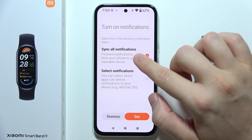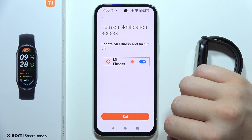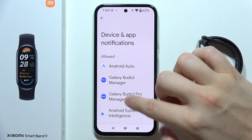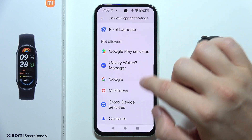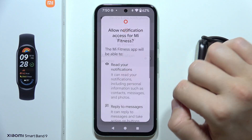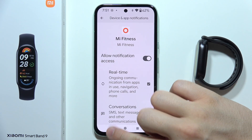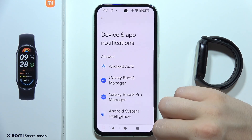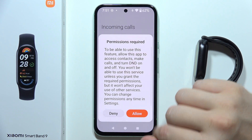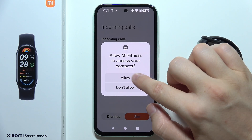You can set up notifications right now, or synchronize all notifications. Click Set when you're ready. In the settings, find the Mi Fitness application and tap to allow notification access. Scroll down, select Allow, then go back. Go back again and click Set, accepting the permissions one by one.